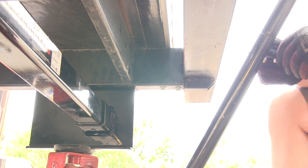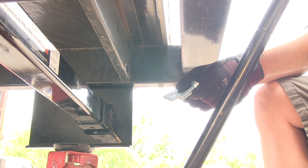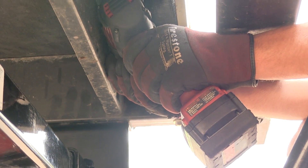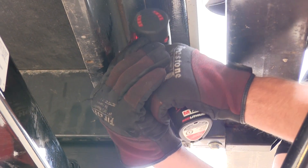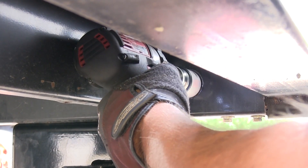Now that we've used the hitch as a template and drilled out the four side frame holes, we'll need to go ahead and drill a hole into the frame so that we can install the hardware. For this hardware, we'll be drilling an inch and a half using our hole saw bit. We'll do this on the inside of the frame near the cross member or brace. Now that we've got our hole saw set up, we'll go ahead and use it to make a mark and then drill out the pilot hole. With the pilot hole drilled out, we'll go ahead and drill out the large hole with our hole saw bit.